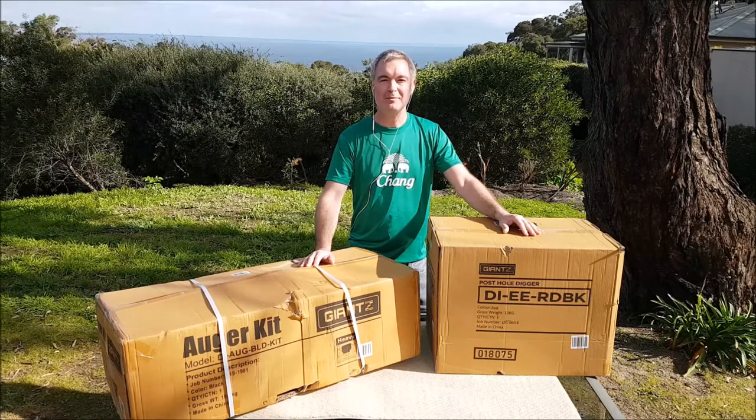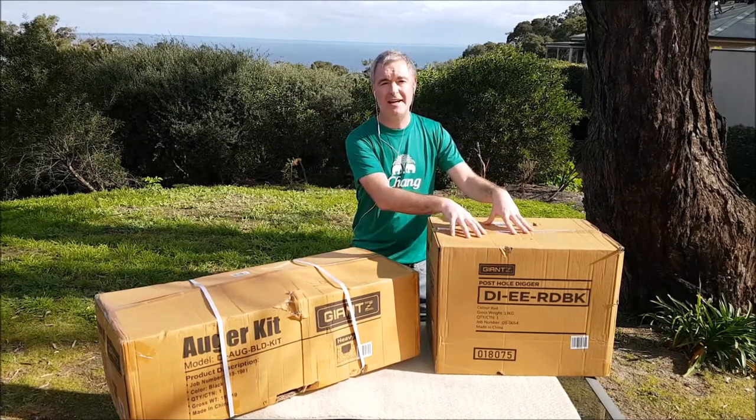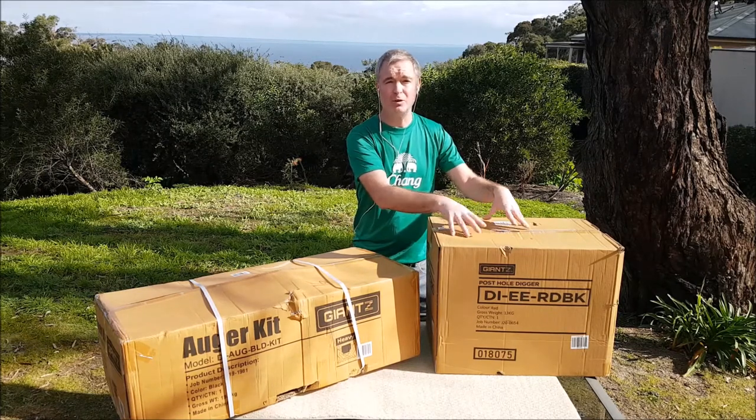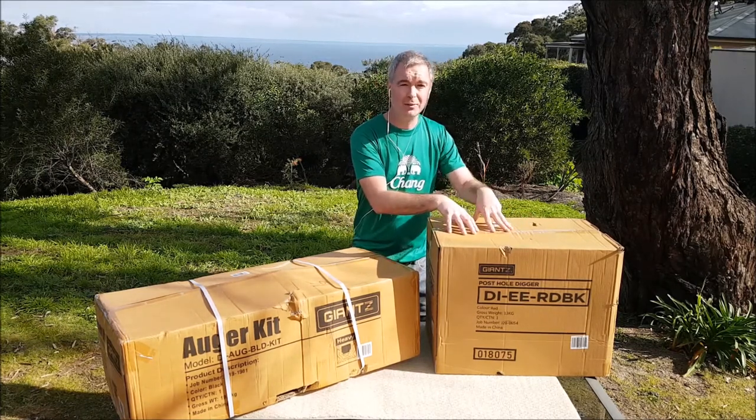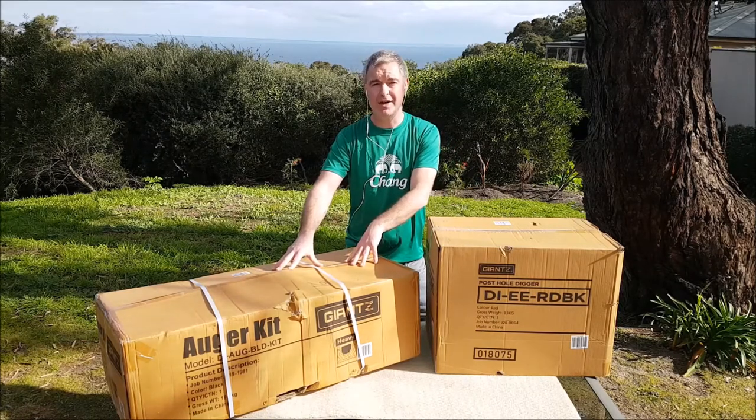G'day, hope you guys are doing well. My name's Steve and with me today is the 92cc Giant Z hole digger. I'm not exactly sure how you pronounce it. And right next to that is the auger kit from Giant Z as well.